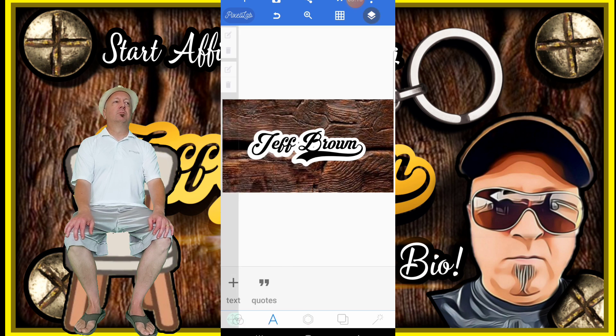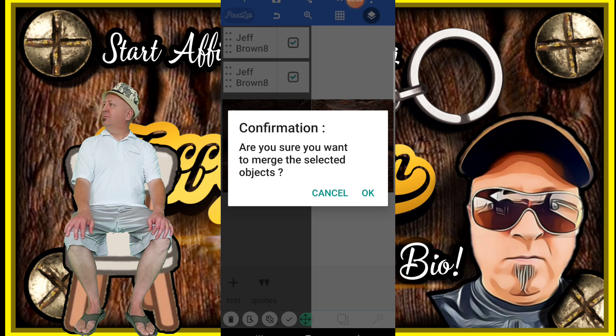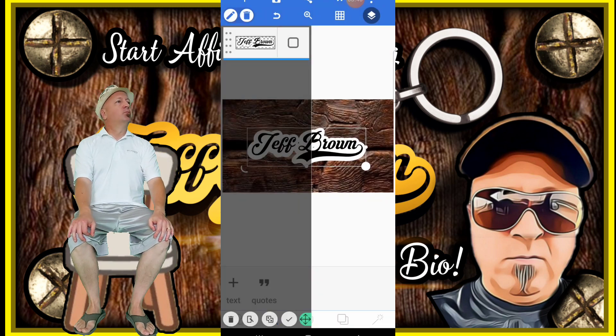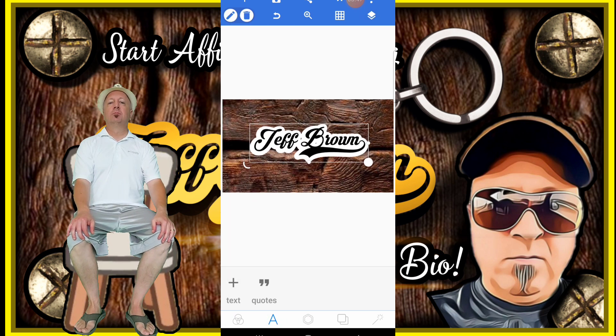I'll click on those two folders that overlap each other in the right hand corner. Click on lock. Then down toward the bottom left hand side, click on that thing and check those boxes, then click those two folders in the middle left hand side. It'll ask you: are you sure you want to merge the selected objects? You will say yes. Now click on the folders overlapping each other in the right hand corner — these two now have been merged together.